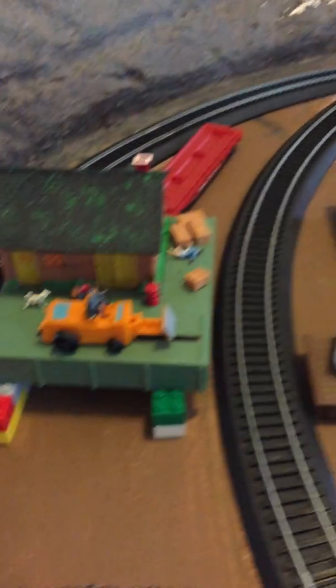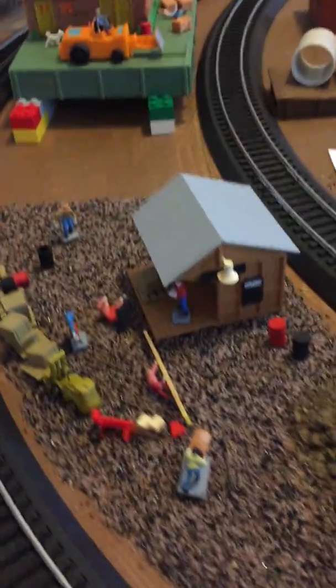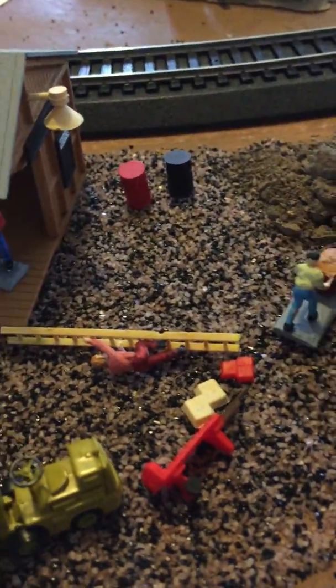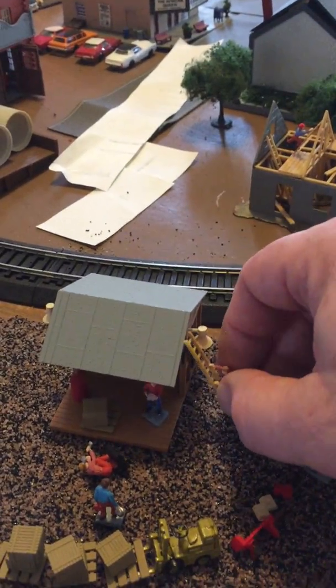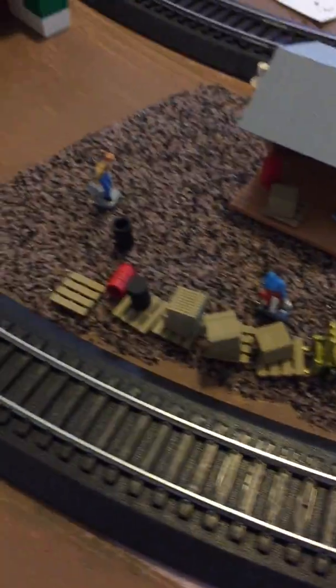I still have to figure out a permanent platform, but anyway, back to this — the dollar model. I repainted it because the wood was green and looked goofy. I have all these figures here; I usually let my kids set up the guys and all this other stuff. I should have probably tidied that up before starting the video, but that's how it all turned out.